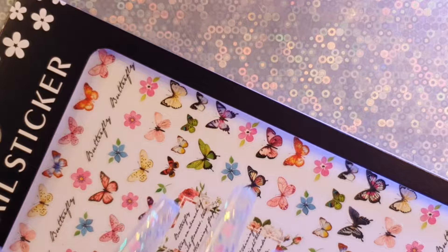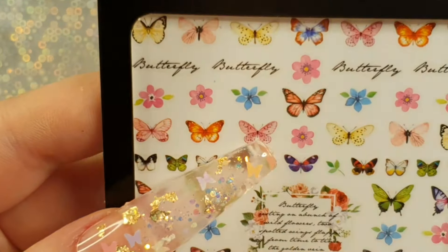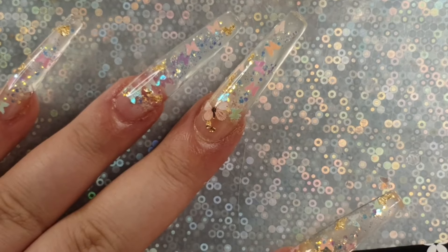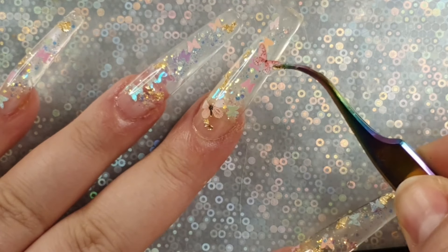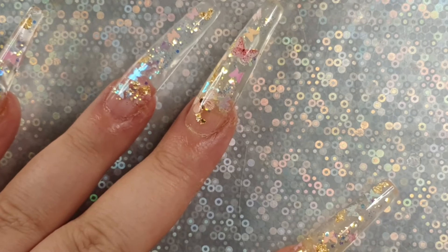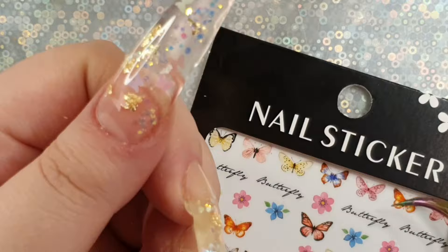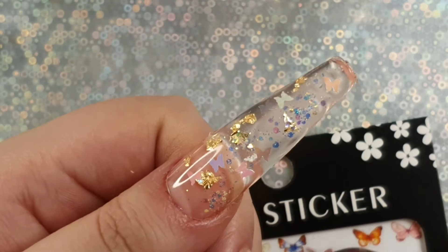I'm back! Now that the poly gel is all cured — I loved how they looked in the lamp, by the way, they were glowing blue but they're not glow-in-the-dark. So I decided to add the stickers and use everything in this kit. On three nails — my thumb, middle finger, and pinky — I added butterfly stickers.